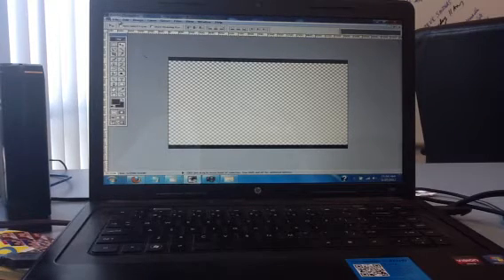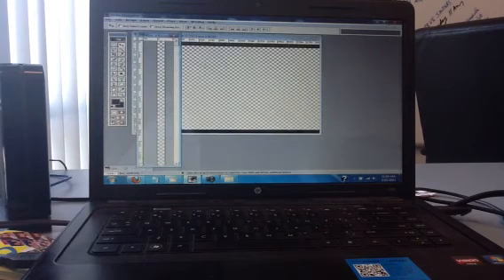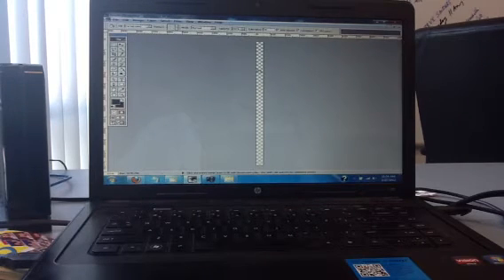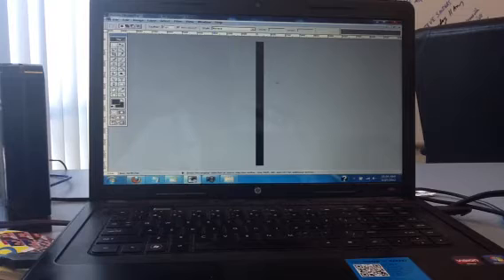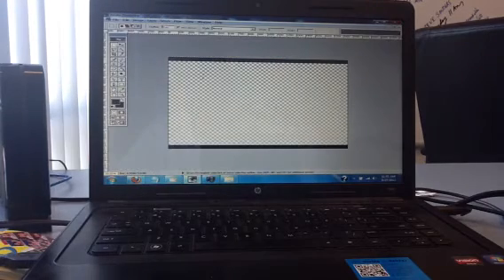Now we're going to create the side borders. Because the whole height is 1240 and we used 50 on top and 50 on the bottom, we subtract 100 from 1240, so now the height will actually be 1140. Set the width to 50 for thickness and hit OK. Change that layer to black so we can see it. Hit Ctrl+A, then Ctrl+X, get out of here, go back to the template, and hit Ctrl+V.